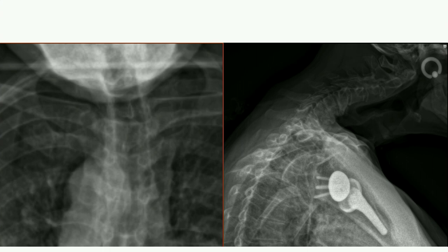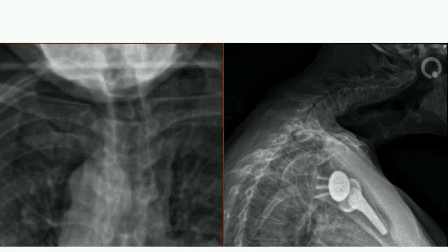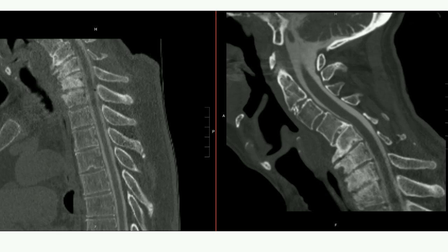He actually clinically had a thoracic kyphosis as well — a cervical kyphosis plus a thoracic postural kyphosis related to his myopathy. This was something I discussed with him — I thought he would probably need a fusion from C2 down to the lower thoracic or even upper lumbar spine, but decided to do it in a staged fashion.